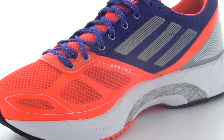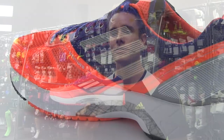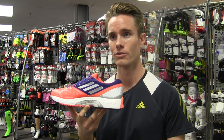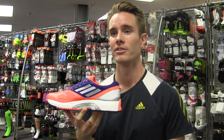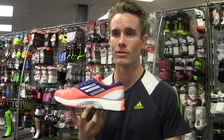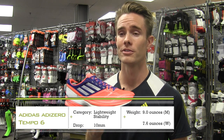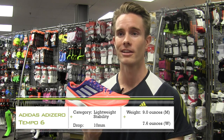The Tempo 6 uses our pro moderator as a TPU bar on the outer edge of the shoe to provide over pronation control and stability in a much lighter weight and smoother feeling package than traditional second density mid-soles. Weighing in at 9 ounces for men and 7.6 ounces for women, the Tempo is an awesome go fast daily trainer.